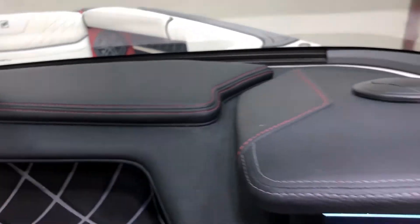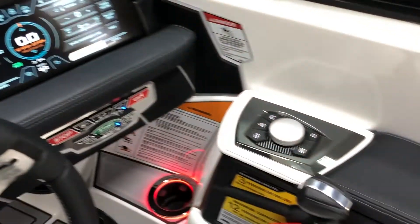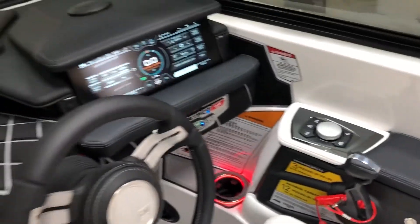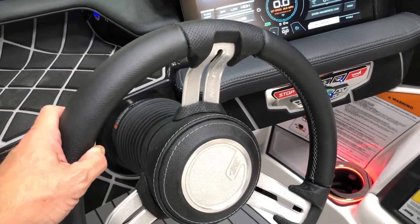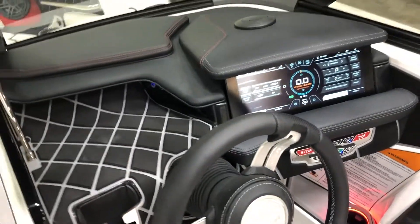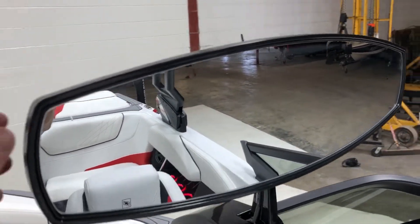We have red stitching, the Link fan array screen, and Helm Command over here. We also have the upgraded steering wheel in hand-wrapped leather, and the oversized mirror.